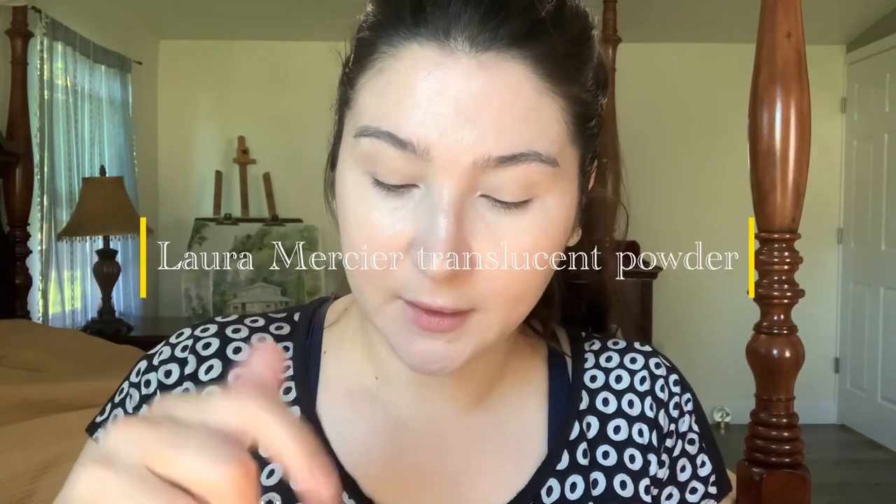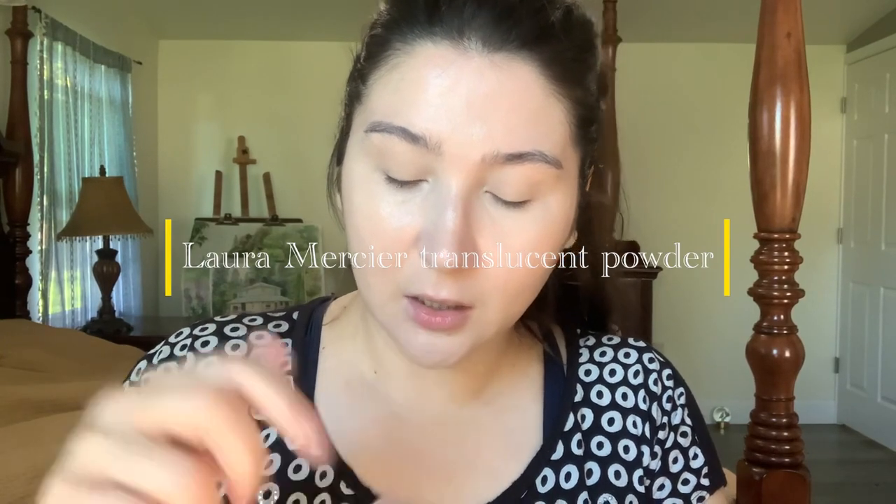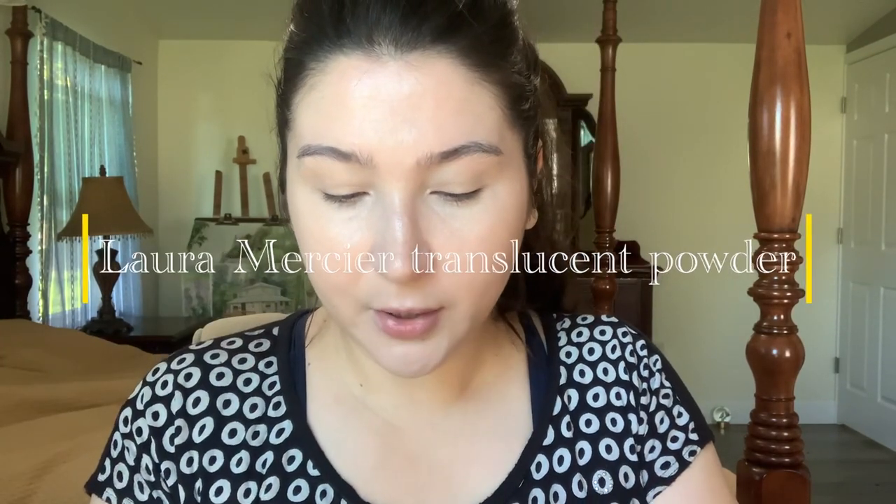Then I'll set it with this mini Laura Mercier Translucent Powder. I'm going to just get a bigger brush and work it into the brush, then just tap it all over.